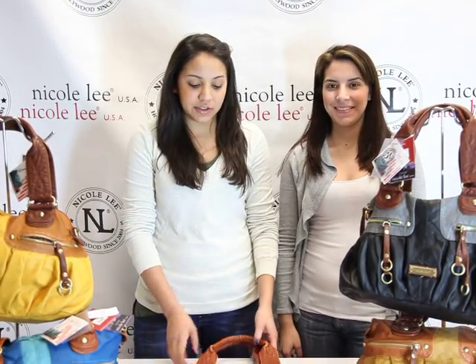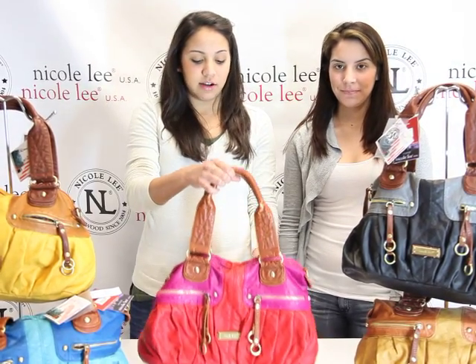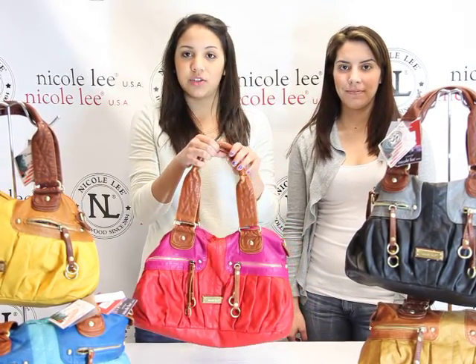Welcome to Nicoli Online. I'm Maria, and I'm Ariel. Today we're going to be introducing the Eli bag, which is the WP1557, also known as the two-tone wash shoulder bag.